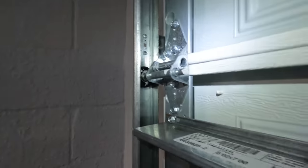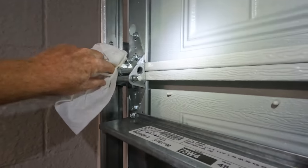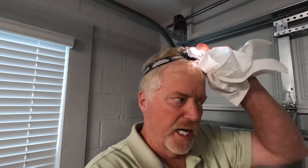You want to take a paper towel and wipe these down a little bit. The reason I say that is when it gets hot, the grease is going to loosen up a little bit and you want to make sure it's not falling down on your car. But I'm going to show you what we're going to do before we're actually finished.